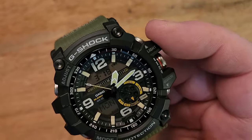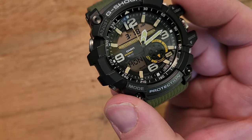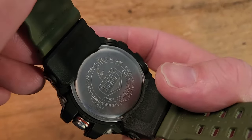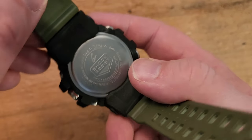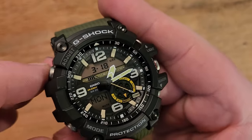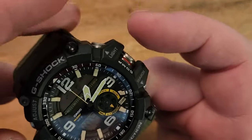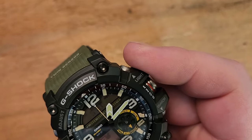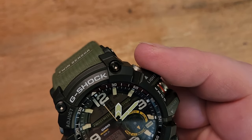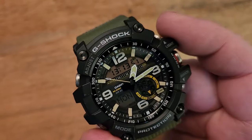If you want to go ahead and set something — the time, day, date, year, all that good stuff — this is the module inside, listed on the back as 5476. It says GG-1000 right there. To set it, you hit adjust and hold it down until you hear the beep, then cycle through the various features with the mode button. You can see it cycles through all the things you're able to change, including minutes and year. Hit adjust again to get back out of there.